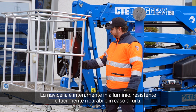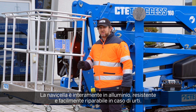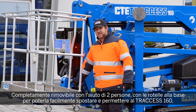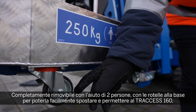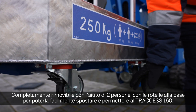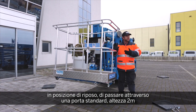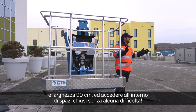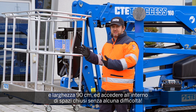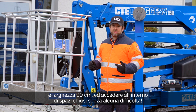The basket is full aluminum, very strong, easy to repair in case of contact, and fully detachable with the help of just two people with wheels so it can move around. The unit when closed can perfectly go through a standard door — 2-meter height, 90 centimeters wide — and you can slide the unit inside closed spaces without any problem.